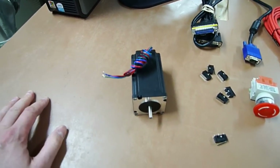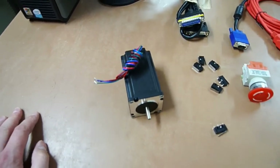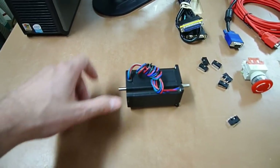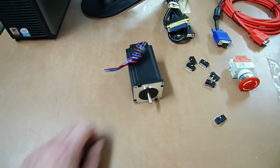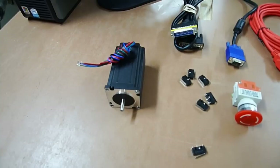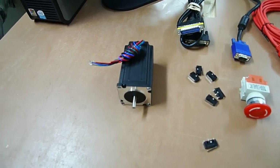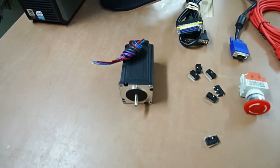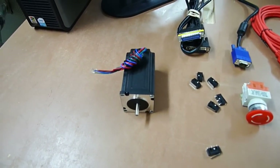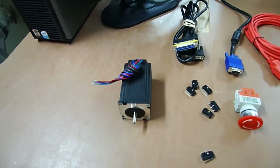This right here is the heart of all the motion on the machine. This is called the stepper drive — it's a four-wire dual shaft, quarter-inch shaft motor. These are 381-ounce motors. I'm going to have four in use: two on the X-axis to move the entire gantry, one to move it across the machine, and one to pull it up and down.